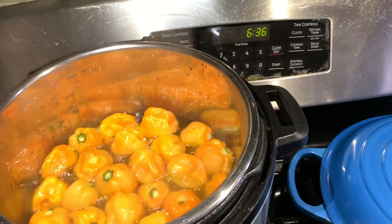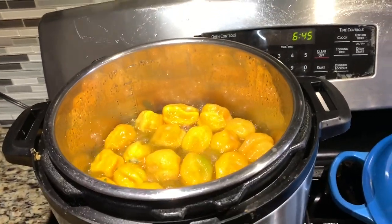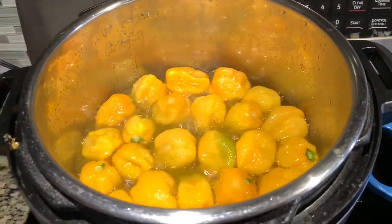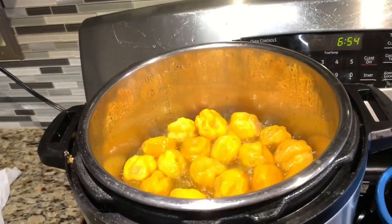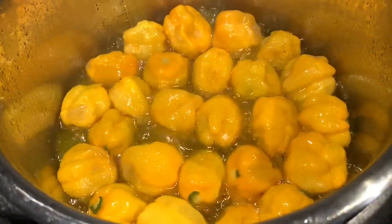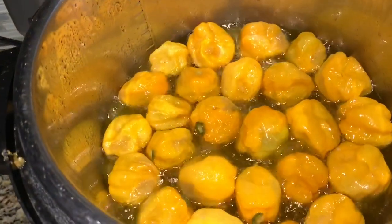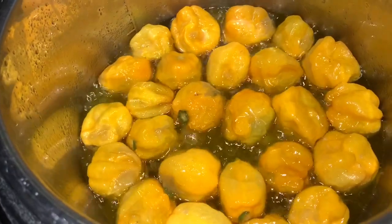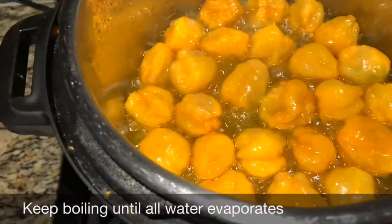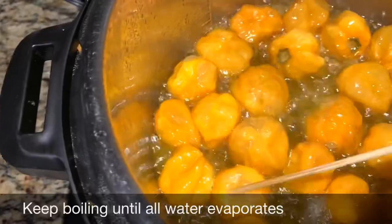It's about 6:36 on the clock. In about 10 minutes now. It's coming up on 20 minutes. It's been about 25 minutes now, and this is how the peppers are looking — there's still water in there, so we're going to keep cooking. We are at 35 minutes or so, and as you can see, the water is beginning to dry up.